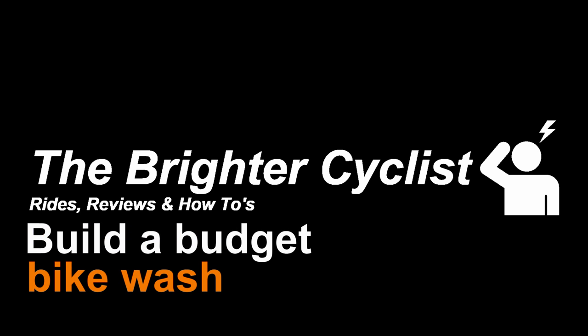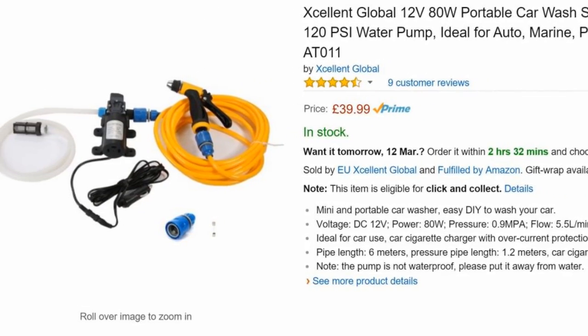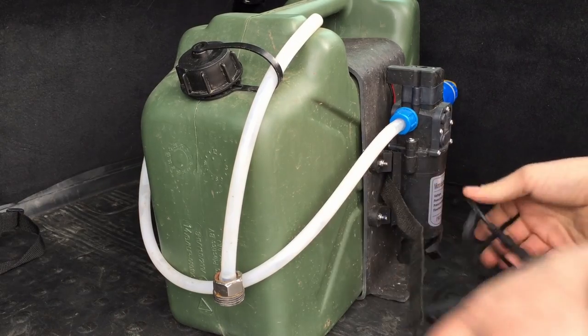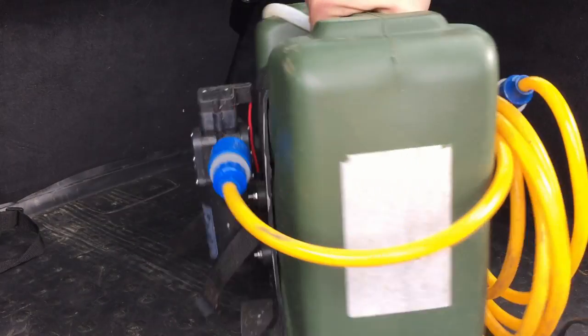Welcome back. In this video I'm going to show you the budget bike wash I built. I picked up a kit from Amazon made by Excellent Global — it's a 12-volt kit that includes a pump, hoses, and everything you need apart from the tank and water.